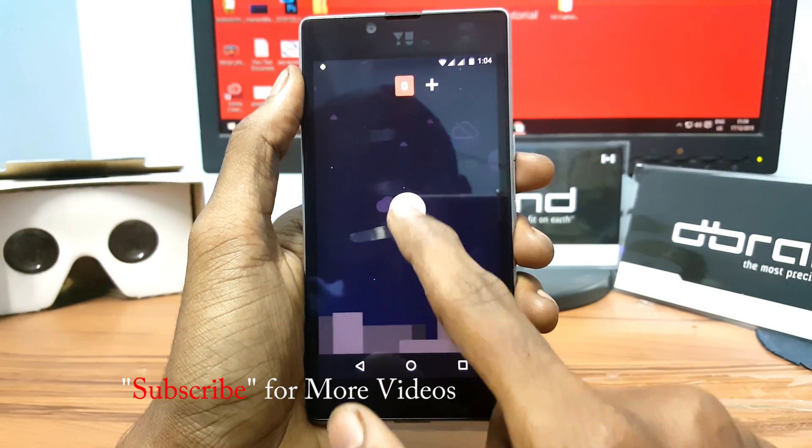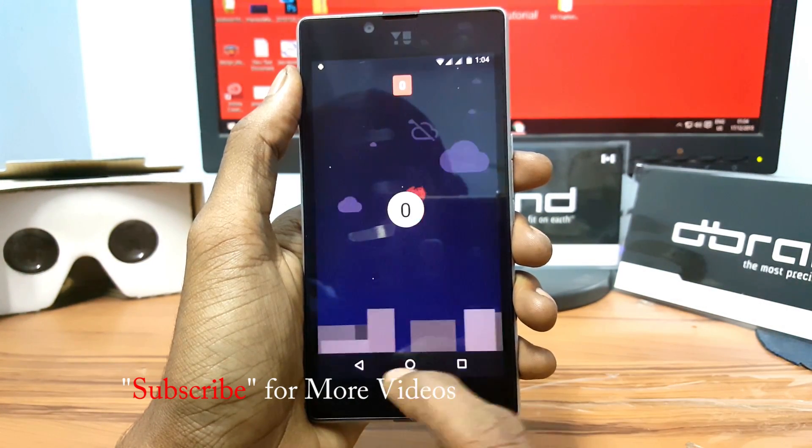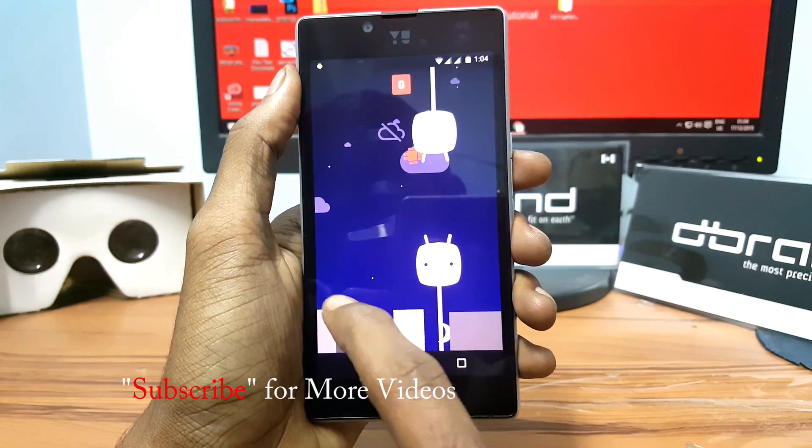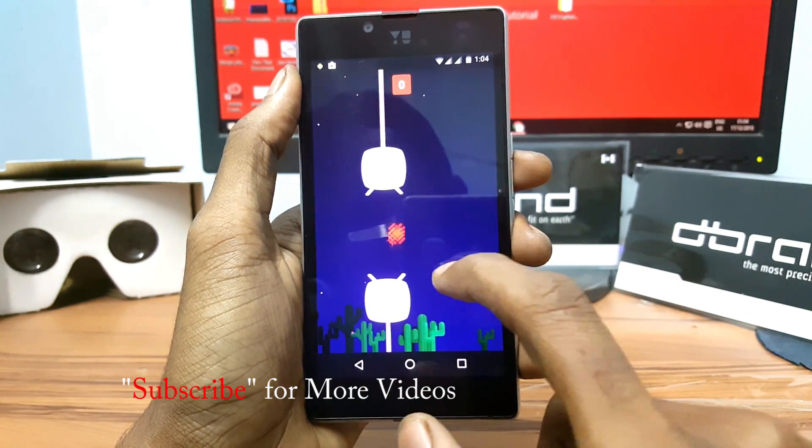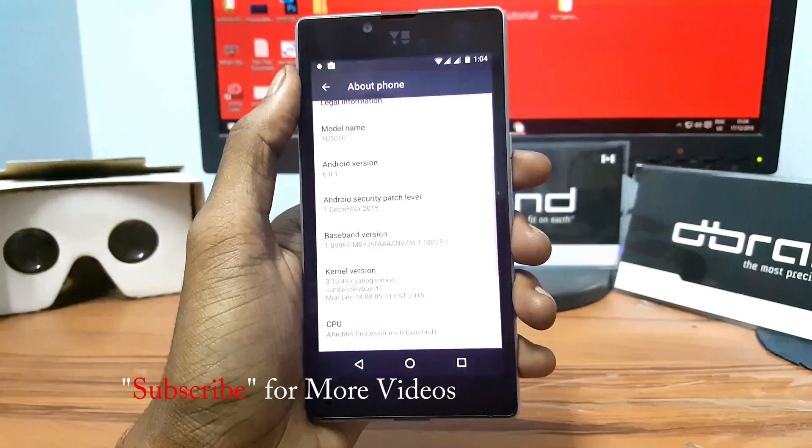Comment below what you guys think about this ROM, and thank you for watching this video. Don't forget to hit that like button and subscribe to my channel for more videos — I'll see you in the next one.